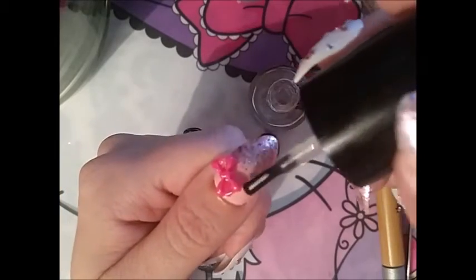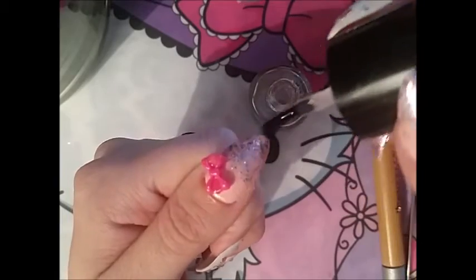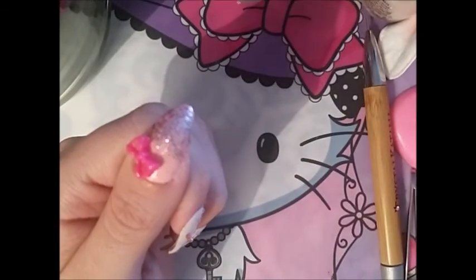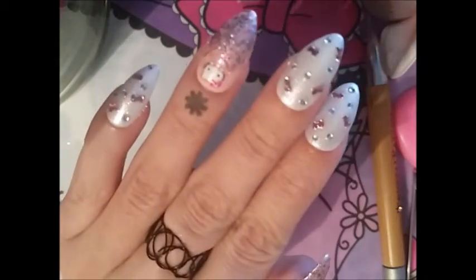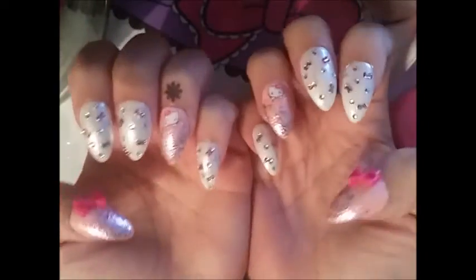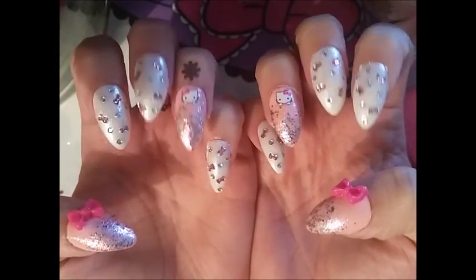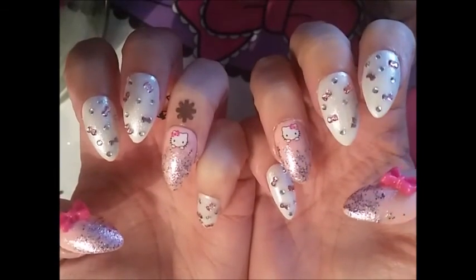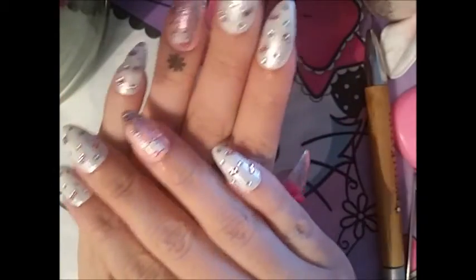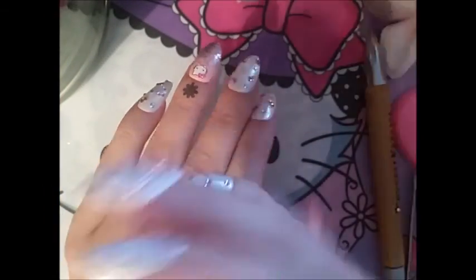Sorry for my camera being so out of focus — it's not fun! But there you have it — this is my Hello Kitty nail set, and at least it will be for the next couple of days. Let me know what you guys think — do you like it, or is it way too much? Thank you so much for watching and I'll see you soon, bye!